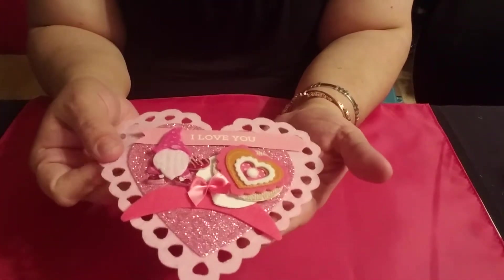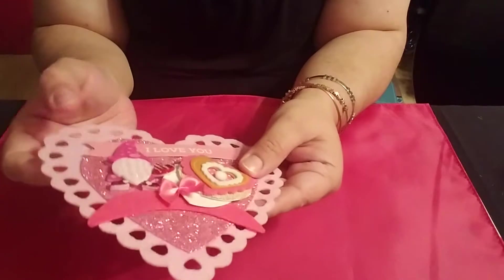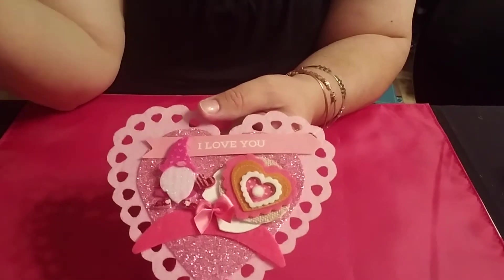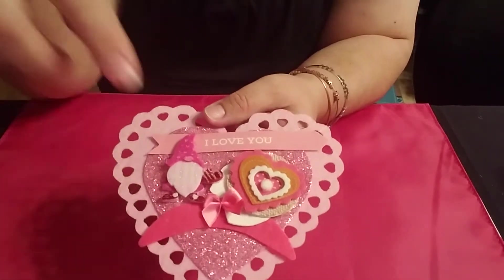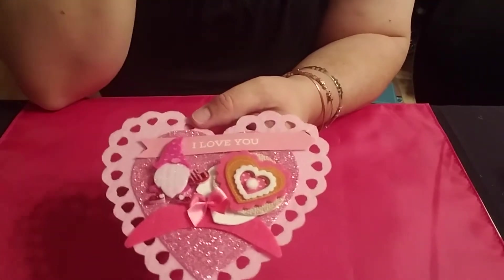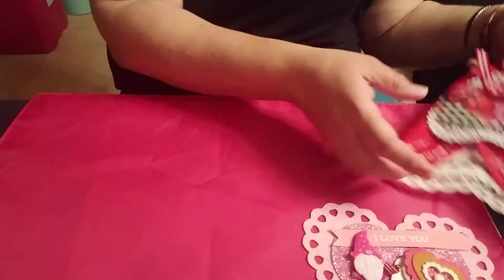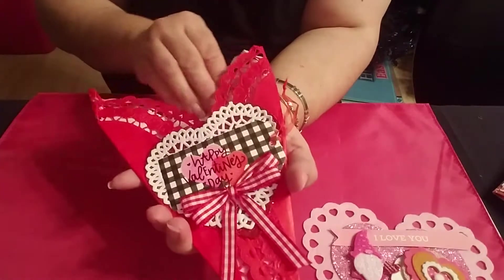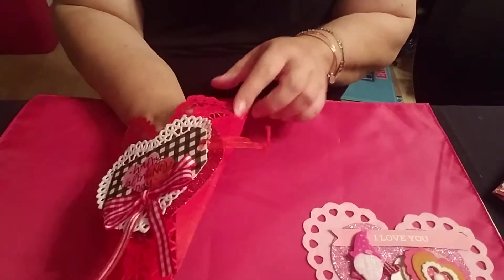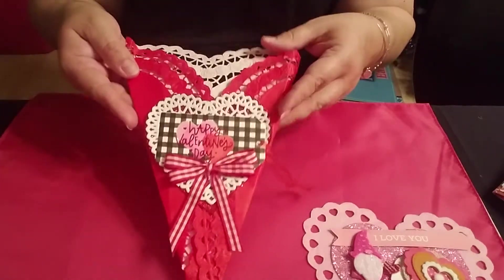I made these felt hearts from the Dollar Tree, and I made this pretty embellishment that has a gnome, a mustache, a bow, and it says 'love you.' I'm going to go kind of fast but still wanted to show you. I made this like a bouquet holder — it's a little wrinkled because it was in my stash, but I wanted to show it to you.